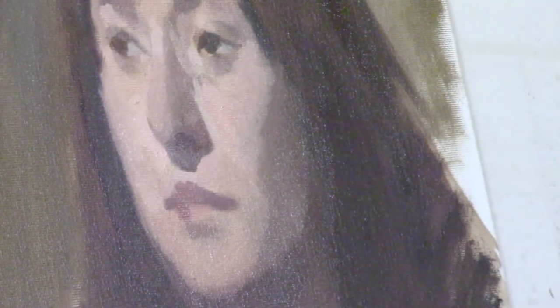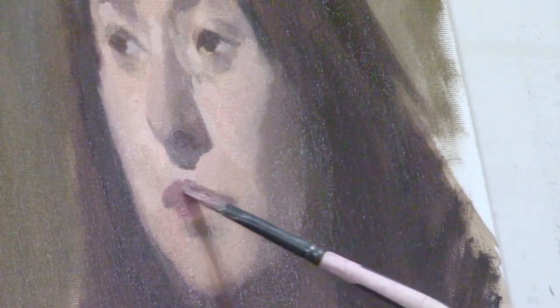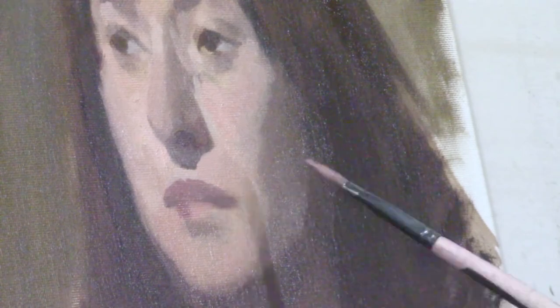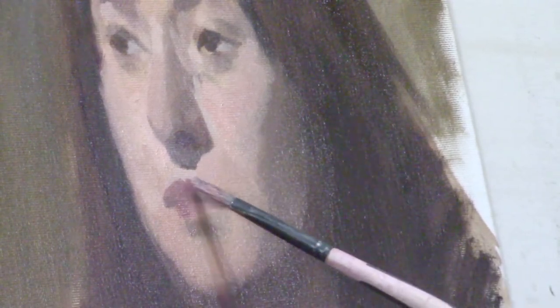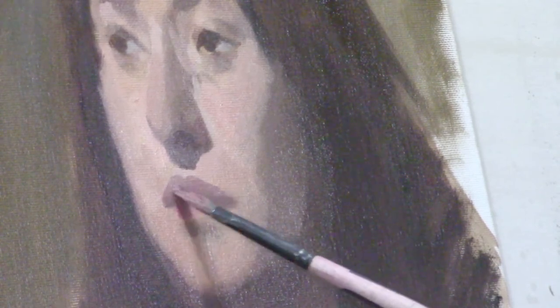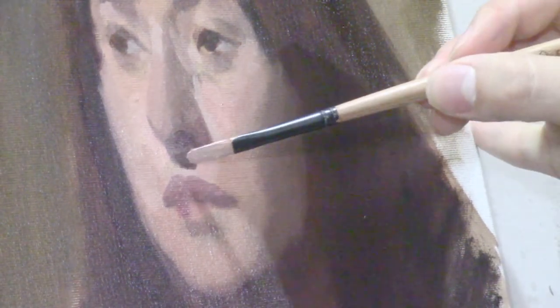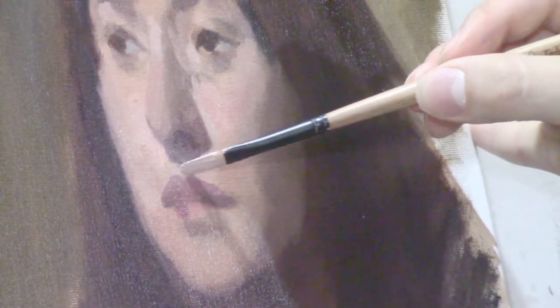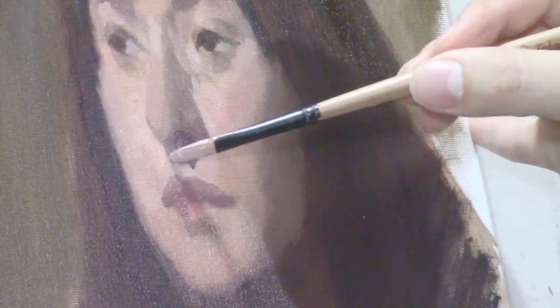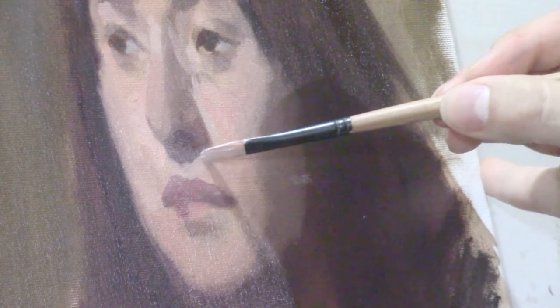Even when you're at this stage rendering lips, turning eyelids, and creating the folds of the nostril, make sure to stand back. Don't lean too far forward onto your canvas, because you'll spend all your time looking 12 inches away from your canvas when you should really be looking 12 feet away — because that's the distance people are really going to be looking at your painting.